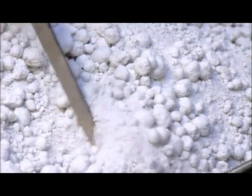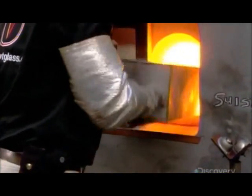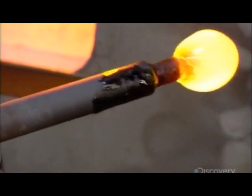It all begins with a blend of mostly silica sand, soda ash, and lime. They heat the mix to 1300 degrees Celsius, melting it over several hours into lead-free liquid crystal.